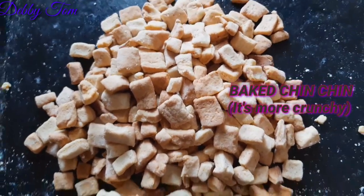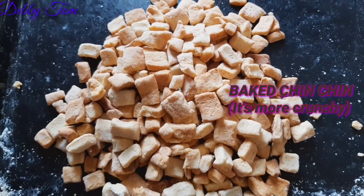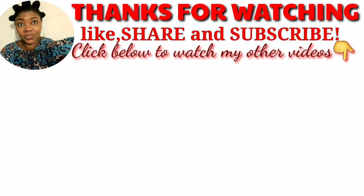This big baked chin chin is for you if you don't like too much oil and frying — you can bake your chin chin and enjoy it just the same. That is all for this video, thank you so much for watching, please don't forget to give me a thumbs up, bye and see you all next time!